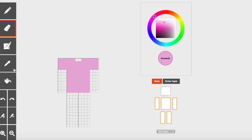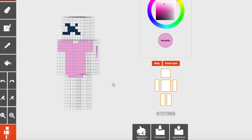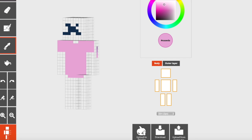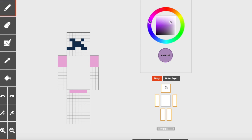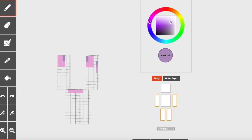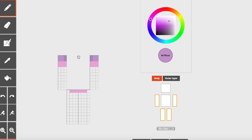Down here on the legs we are just going to draw one line all the way across except for the outer two pixels, just like that. Now that you've got your outline going, we're gonna head to our darkest color picker, select the darkest, and we're gonna start with the arms again. If you have a four pixel long sleeve, then you can do two pixels at the top left corner, just like that. And if you only have three, you can just do one like that.